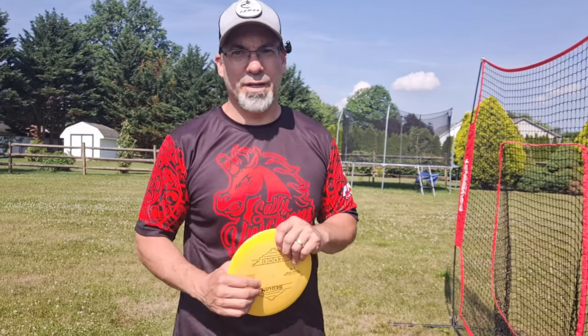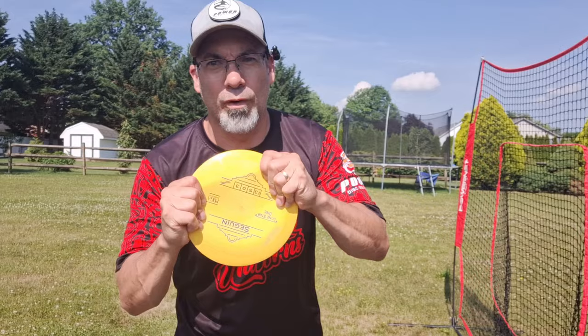So, you want to improve your forehand? My first piece of advice to you: get a grip.